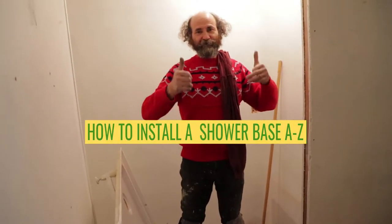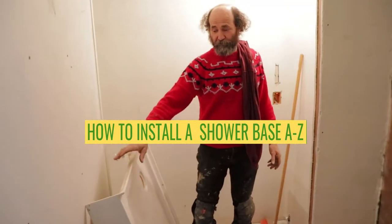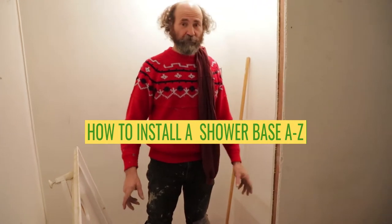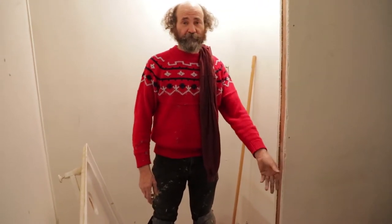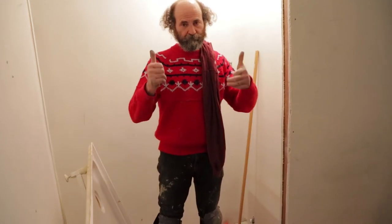Hello my friends, Baiano here with Baiano Reno. In this video we're going to show you how to install a shower base, start from zero to finish. Like you guys can see here, this is a hardwood floor so we're just gonna cut it, remove the hardwood floor and set up the shower base. Let's work.